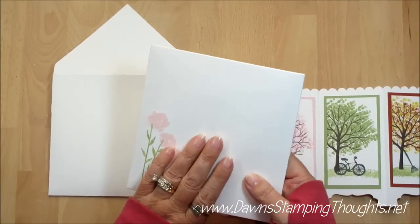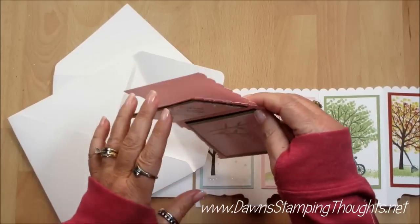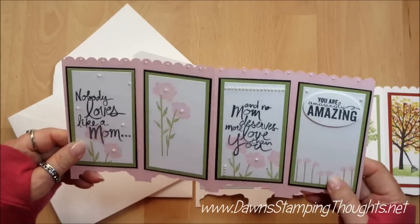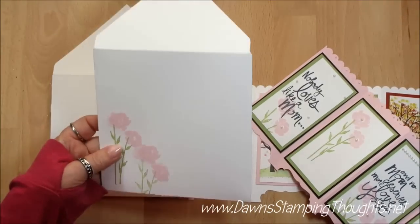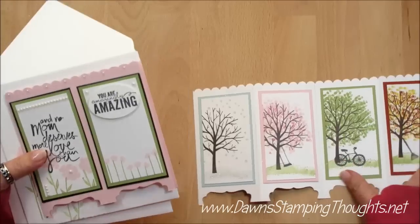For today's video we're going to make the envelope and we're going to make a Mother's Day Screen Divider Card. This is what this one looks like — isn't it pretty? It looks like my mom. I love this card. I'm going to show you how to make the card. We're going to do a little bit of stamping and then I'm going to also make the envelope because this is a fairly large card. Let's go ahead and get started.